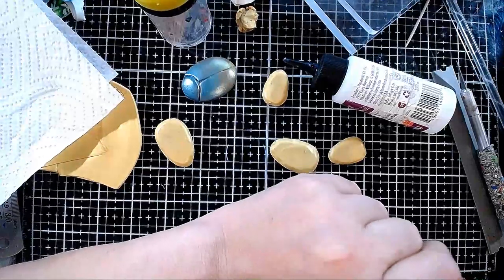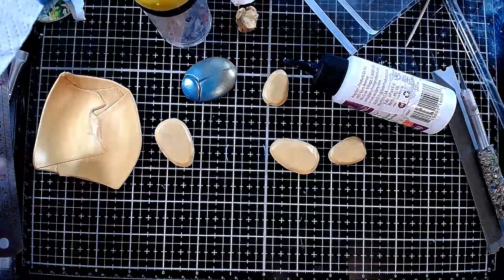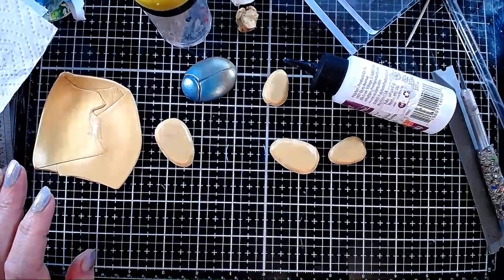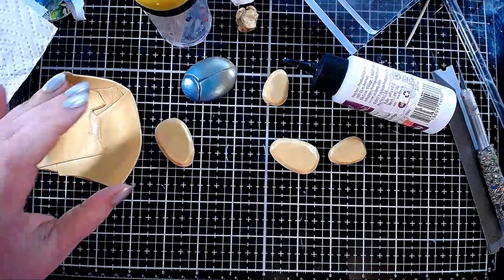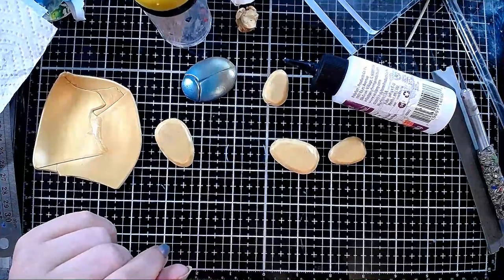Hello everybody, sorry I'm a few minutes late but it was YouTube not starting my stream. Hi Marshall, hi Sherry, hi Ellen, hi JC, hi Elaine, hi Robbie — so what we are going to do today is make a scarab necklace.